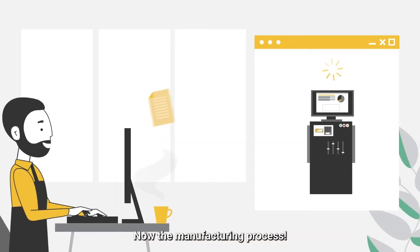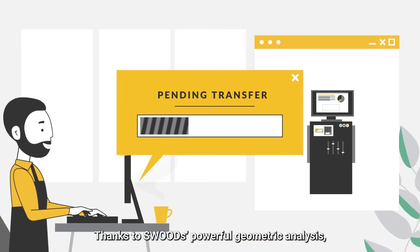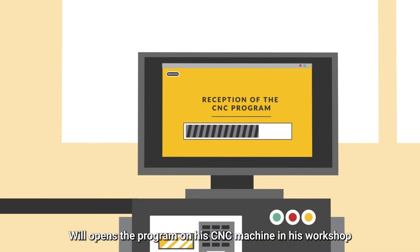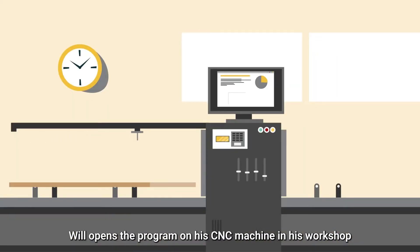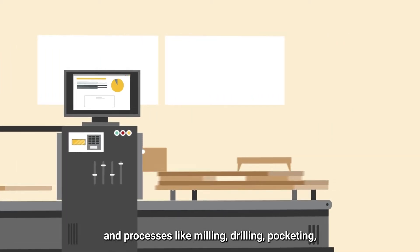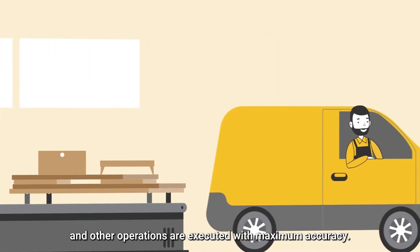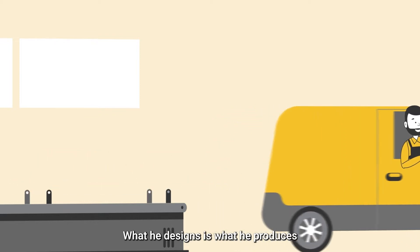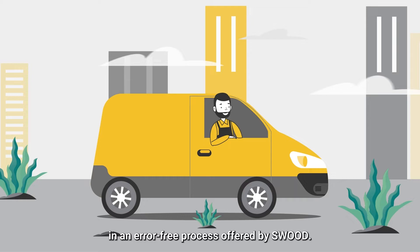Now, the manufacturing process. Thanks to SWOOT's powerful geometrical analysis, Will can output CNC codes and just send them to his machines. Will opens the program on his CNC machine in his workshop, and processes like milling, drilling, pocketing, and other operations are executed with maximum accuracy.